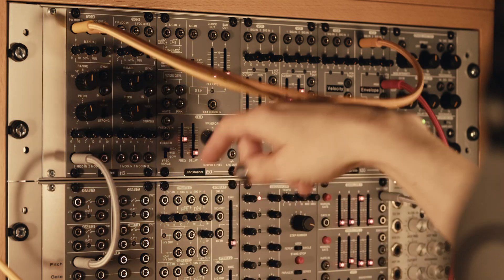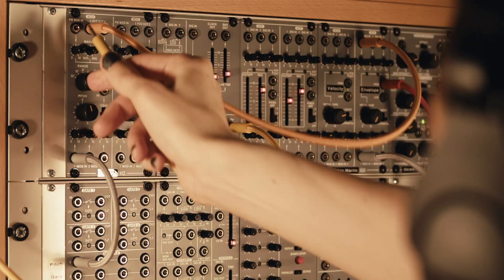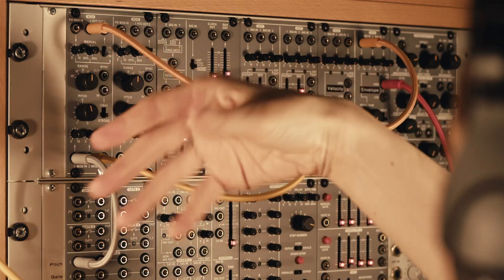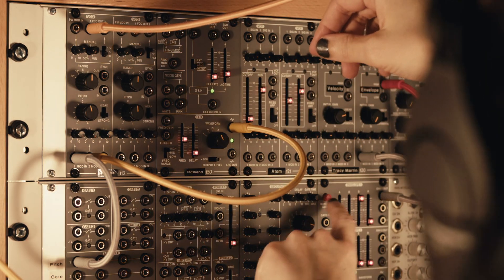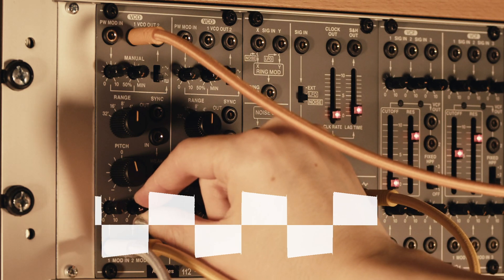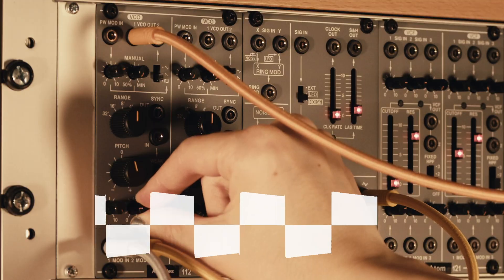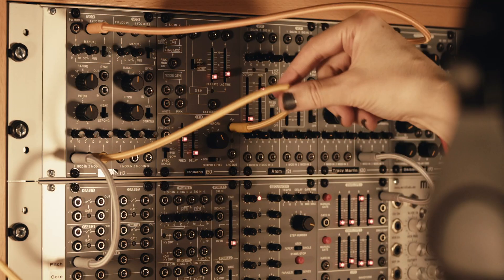Another thing you can do with an LFO and a regular oscillator is instead of changing the pulse width, you can change the pitch — if you have another input for the pitch, or if you have a mixer you can combine them on the way in. So let's have a listen to that. It can make longer notes sound a bit more interesting if you add a bit of vibrato towards the end.